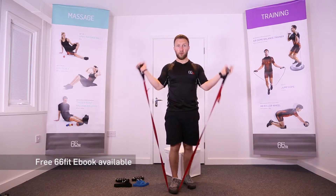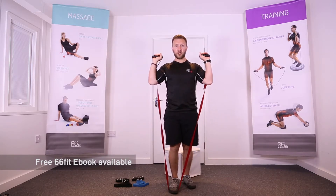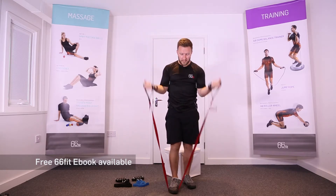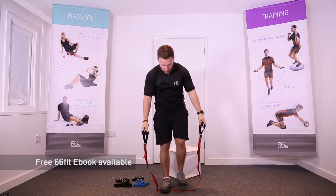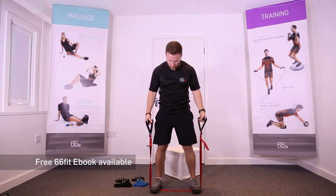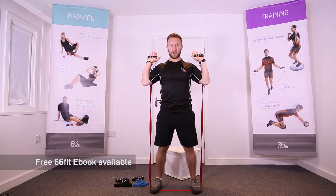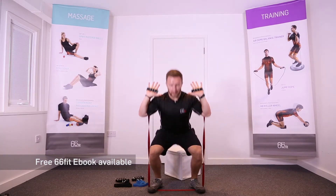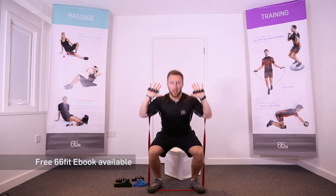If you wanted a little less tension, you could do something like a shoulder press — bring the handles up to your shoulders and press overhead. If you're wanting to perform a squatting movement, take your feet a little wider on the band, bring the handles up to shoulder width so you've got some tension on, and then down into a squat position.